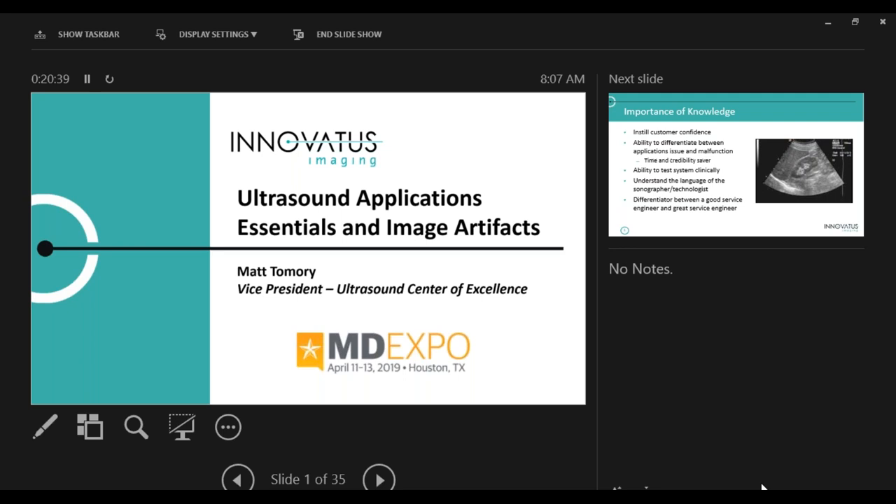People who are getting in front of the machines want to know the language of the sonographer and the technologist — when I push this button, what happened? What I like to say is: this takes a really good service engineer, and no matter how good you are, if you understand this material it will make you a great service engineer. You're going to be able to go in, the sonographer is going to start talking to you, and you're going to understand what he or she is saying and be able to help.